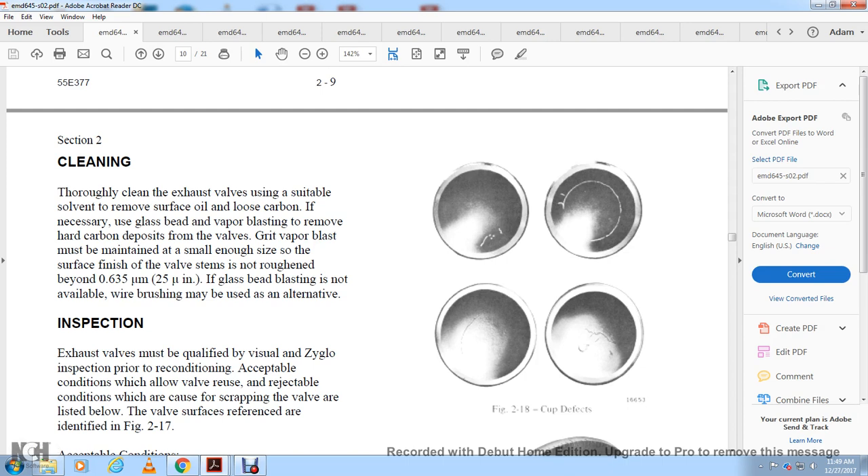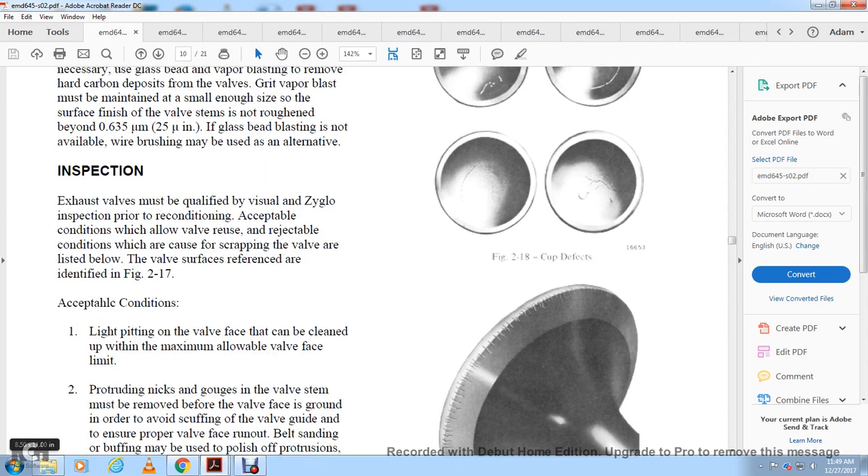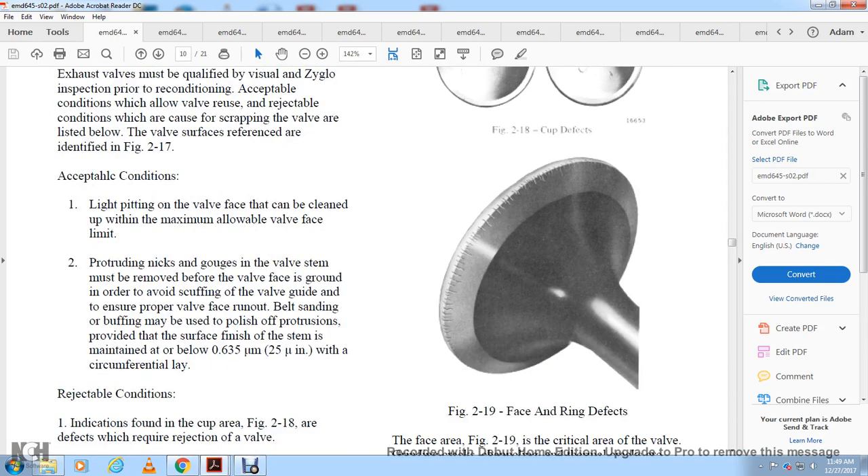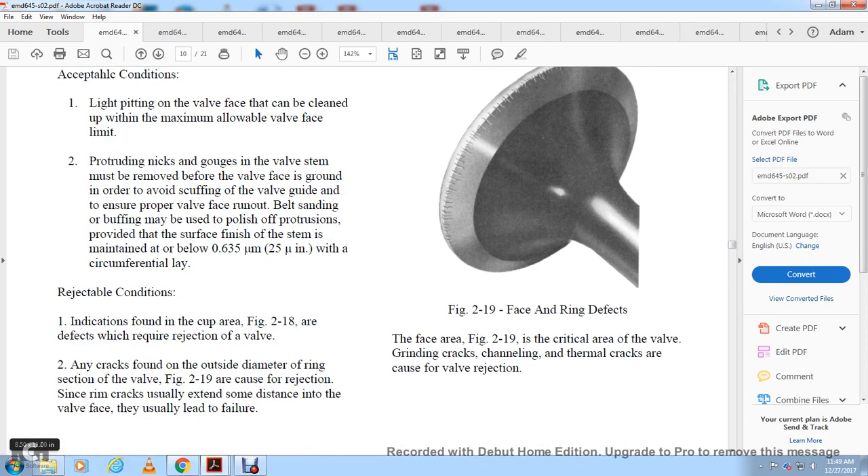Inspection: exhaust valves must be qualified by Zyglo inspection prior to reconditioning. Acceptable conditions allow the valve to be reused; rejectable conditions require scrapping. Acceptable conditions include: light pitting of the valve face that can be cleaned up to the maximum face limit; protruding nicks or gouging of the valve stem must be removed before grinding the valve face to avoid scuffing the valve guide. Ensure valve face runout before belt-staining. Minor surface finish issues on the stem can be addressed by polishing, provided the surface finish is maintained below 25 microinches.